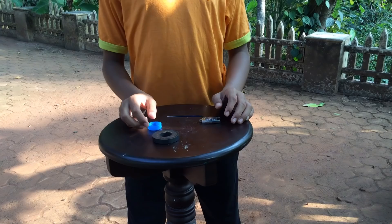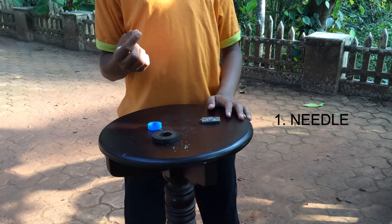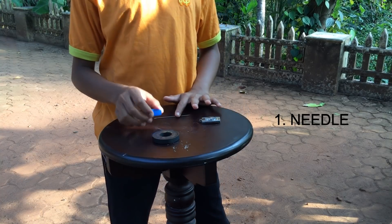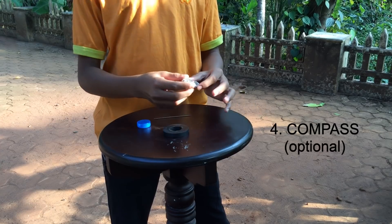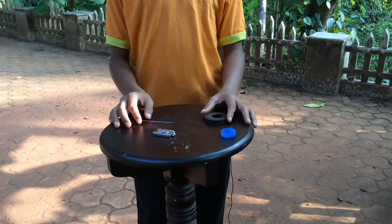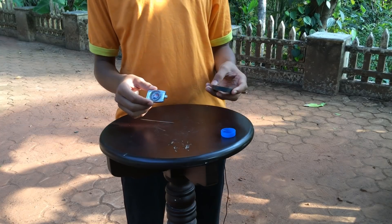For our first experiment, I am going to show you how to make a simple compass. To make our compass we need a threading needle, a bottle cap, and a magnet. If you need, you can use a compass too. So take your normal compass and your magnet.